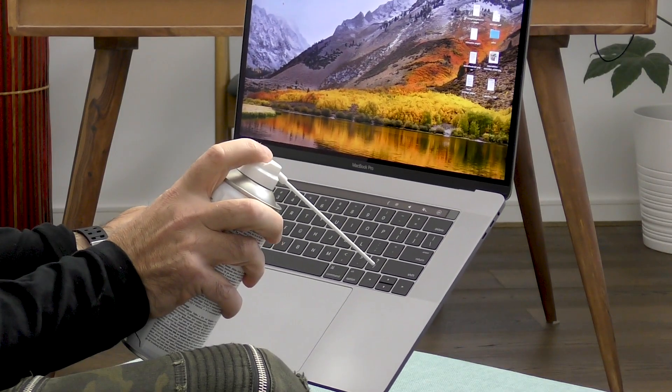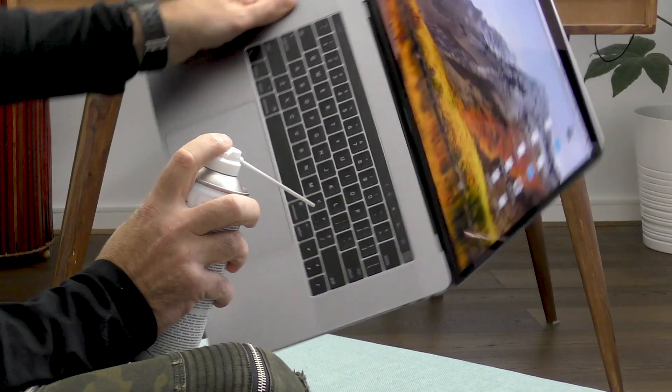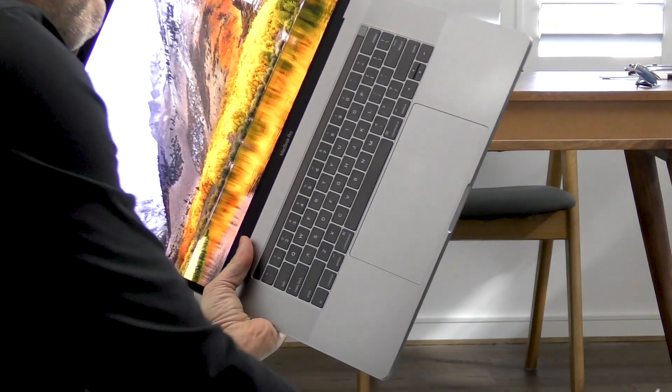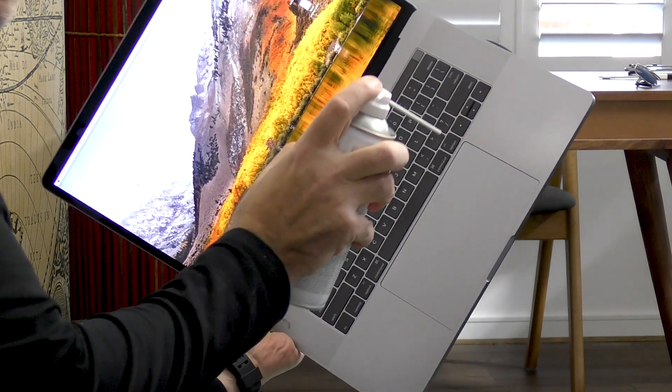Then they ask you to rotate the computer to the right and again repeat that procedure, spraying from left to right. And finally, rotate your computer to the left-hand side so that the screen is now to the left of you, and once again spray in a zigzag pattern from left to right.